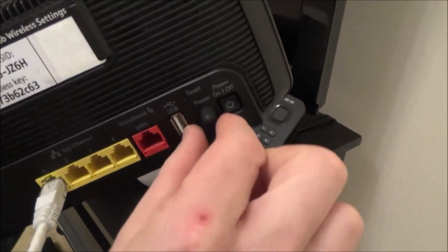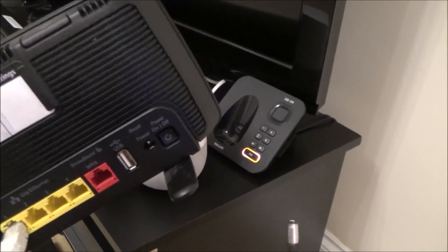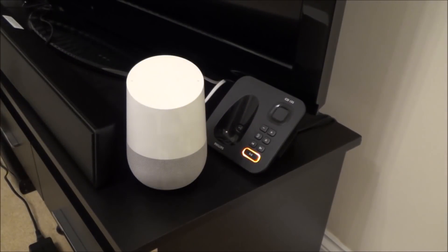At the moment we're connected to this router here, so what I'm going to do is turn this off so we're now not connected to the router anymore. 'Hey Google, what time is it?' — 'I can't find your Wi-Fi network. You can reconnect to Wi-Fi from your Google Home app under Devices, then Set Up.'